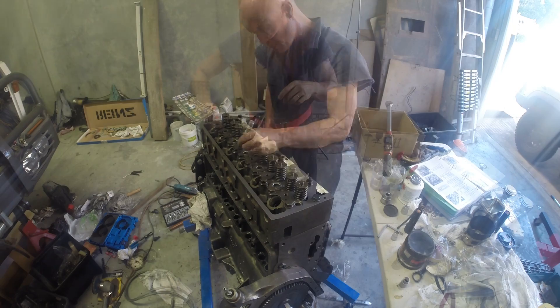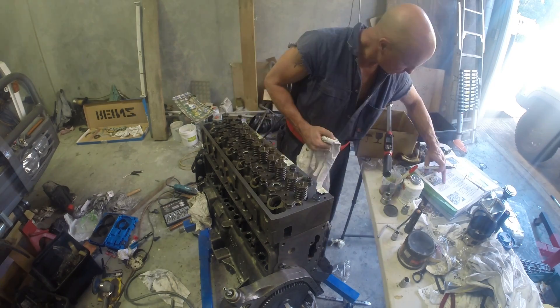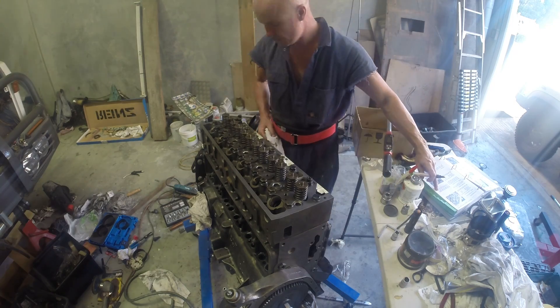And there's a lot of bolts, so I've numbered each of the bolts in the correct order. Makes it easier.